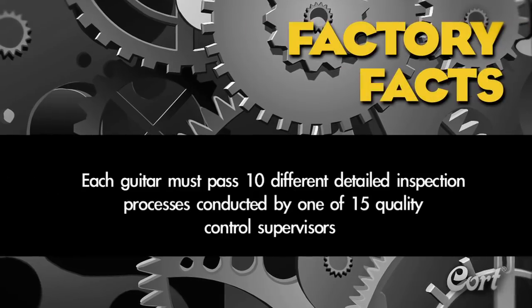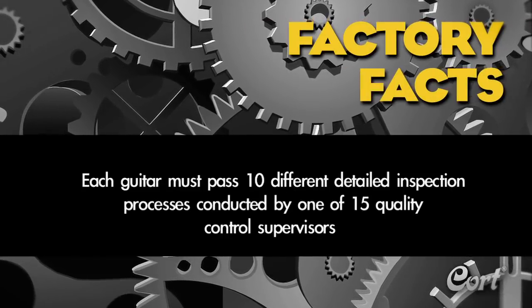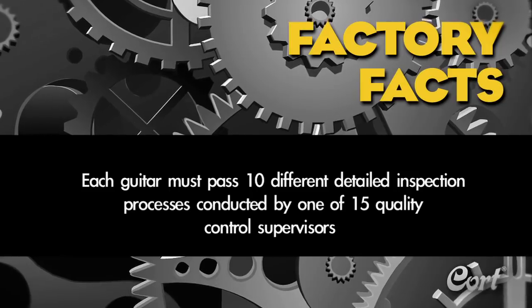Factory fact: each guitar must pass 10 different detailed inspection processes conducted by one of 15 Quality Control Supervisors.